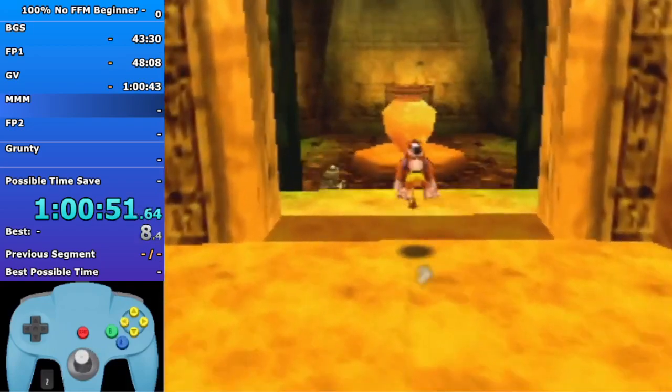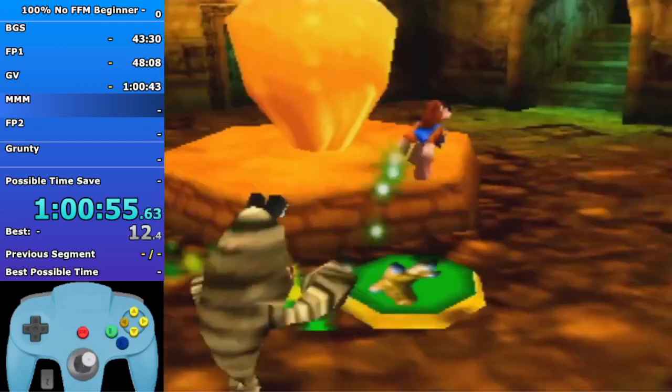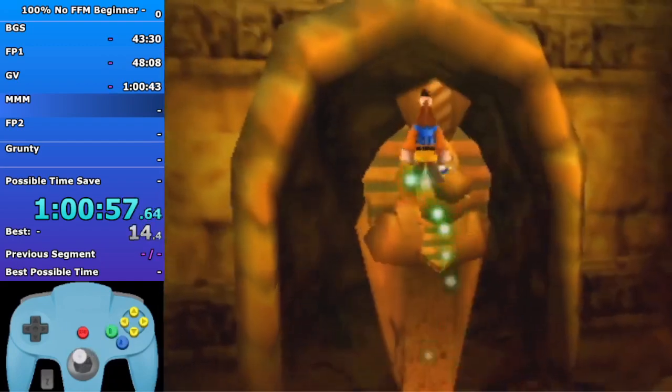Head towards the shock pad, peck on it, take off, land right back on the shock pad if you can.